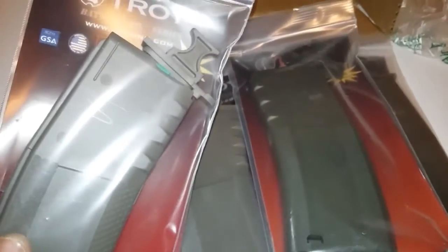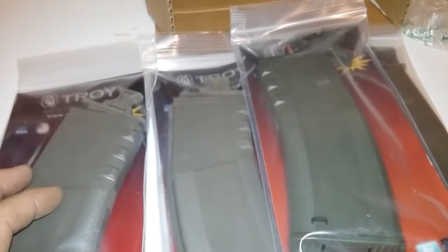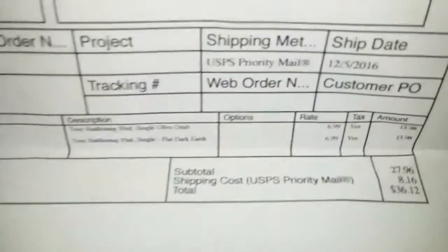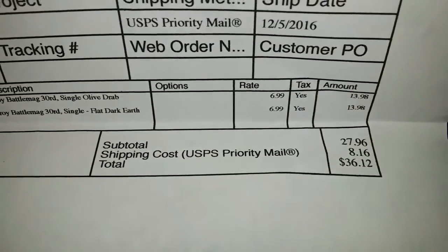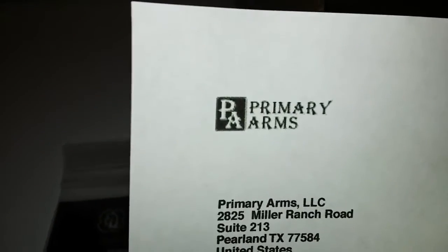I gotta give a big shout out to MGK — he posted a deal alert. I can't remember where, but somebody else had these on sale too. These were $6.99, right there, from Primary Arms. I got a bunch of the black ones; they were on sale a couple times. I think Ammo King — one of those guys — bought the heck out of these one time, cheaper than $6.99 I think.